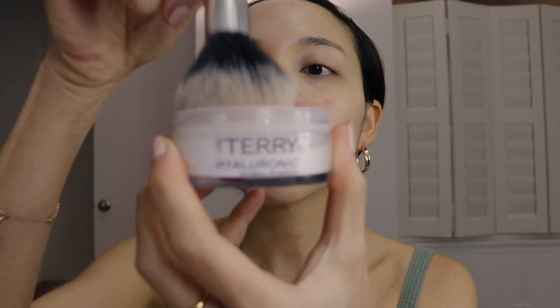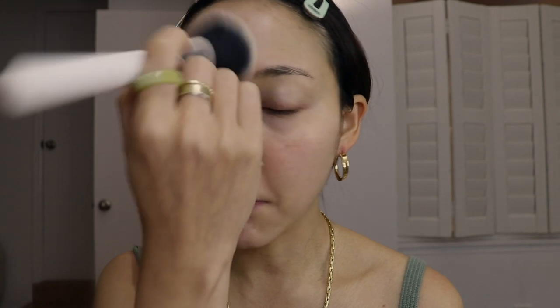Before anything, we're going to go in with a powder. I know we usually do powder as the very last step, but I want to apply a loose powder first to make sure my makeup actually lasts. I'm only going to focus on the bottom part of my face because that's where the mask is going to be touching, to help ensure smudge-proof makeup that lasts all day.